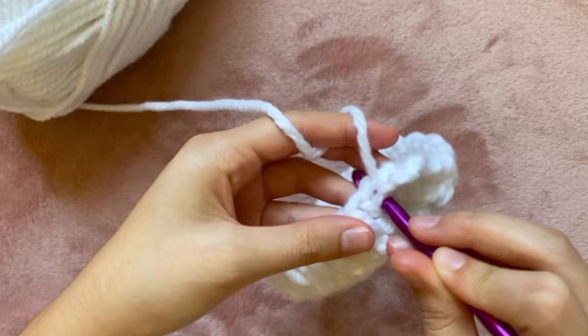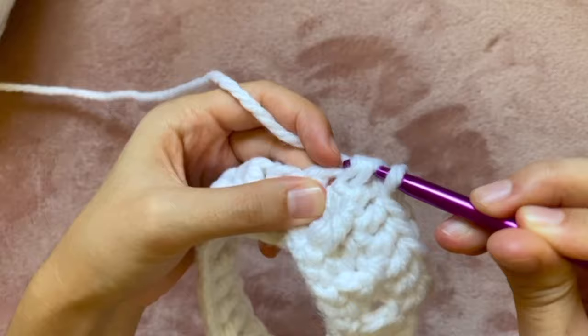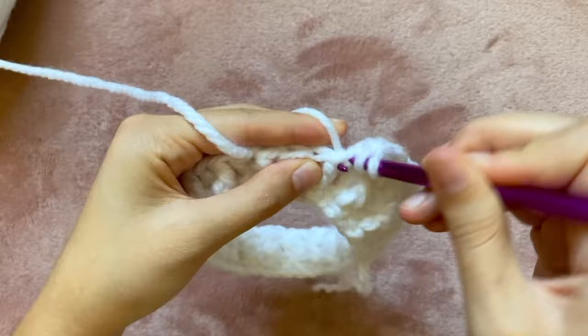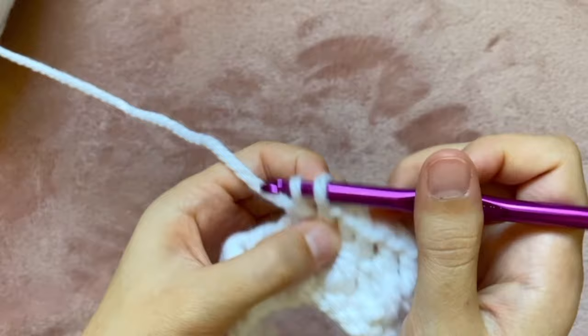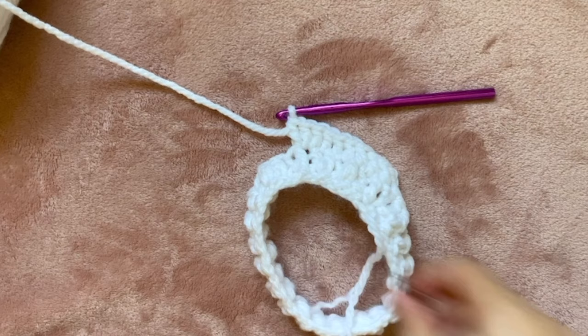I'm going to do this five more times so I have a total of six double crochets. Once I have done six, for this next one I'm going to do three double crochets in the same stitch. I've already put my first one in like normal, but now instead of moving to the next stitch I'm going to yarn over and insert my hook back into the same stitch — I'll do that one more time to make three. By the end all three double crochets are coming from that same hole. Now I'm going to grab some safety pins to use as stitch markers and place one in the second of the three double crochets, right in the middle one.